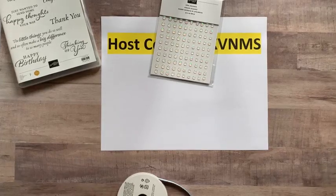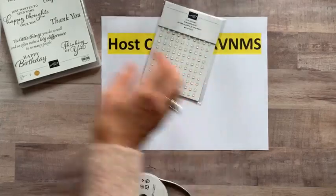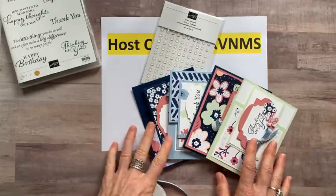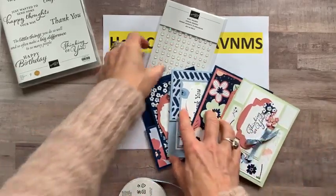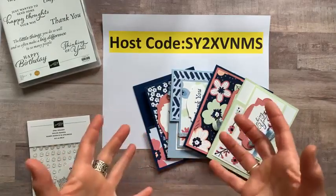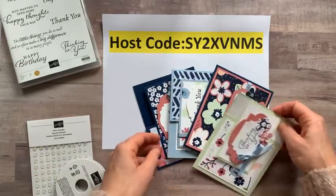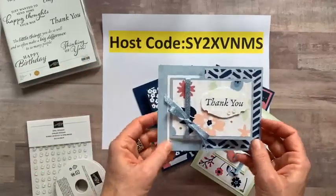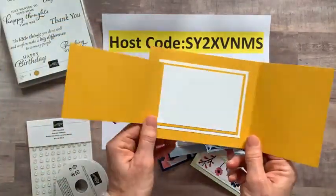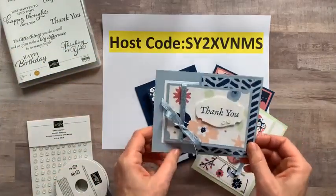These cards are just so cute, fun, and beautiful. And just so you know, this Paper Blooms designer series paper is free with a $50 order during Celebration — you can put your own order in and get this full pack of paper, or if you want the to-go kit, you get a quarter of a pack in your kit. Every single month I design four cards like this, and you make two of each. The fun thing is you can get these PDF tutorials and then adapt them to whatever other product you have on hand.